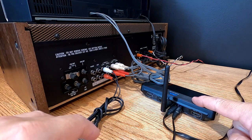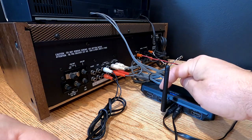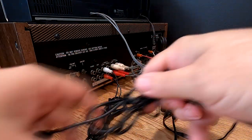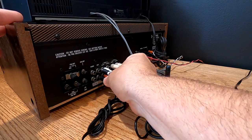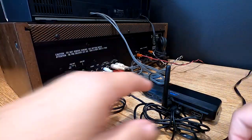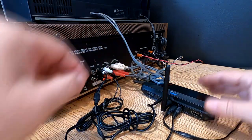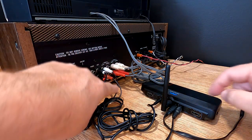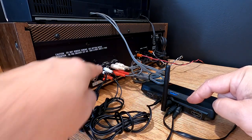Now we need to use another cord to get signal from the output of this unit back into the stereo. I'm going to use auxiliary input — so we're going to go right and left auxiliary inputs — and then plug that into our Bluetooth unit. So what we have here is a loop: sound goes out of here to the input of this unit, and from the output of this unit back into the stereo.